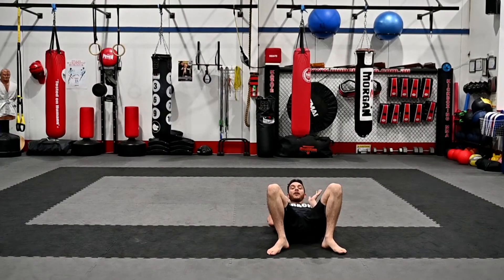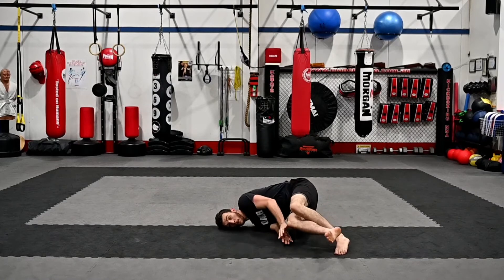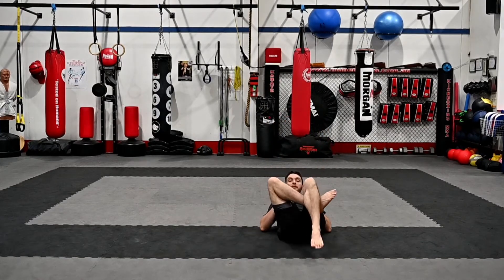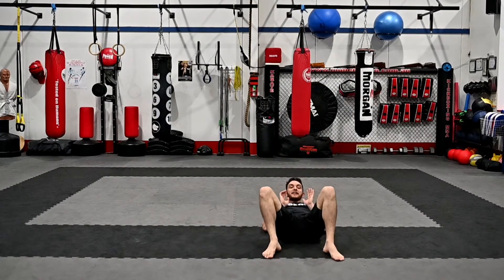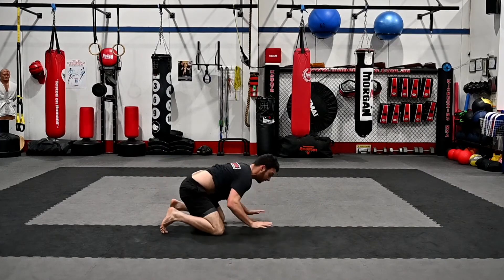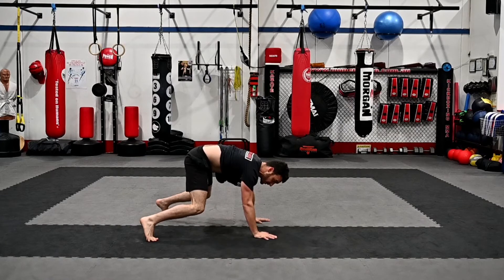Now let's go to the other side — we're going to go to the right this time. Legs up, and from here we're going to shrimp — boom — and back. Then from here, we're going to triangle onto the right leg: hip up, triangle, then down, reset. Bridge over your right shoulder, leg over, pop up on all fours, step through, and back to the beginning.